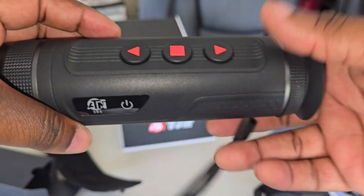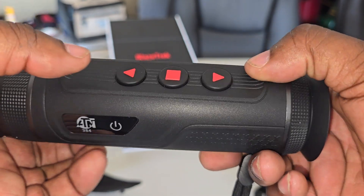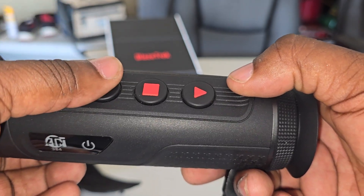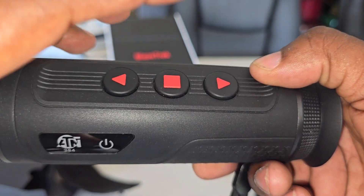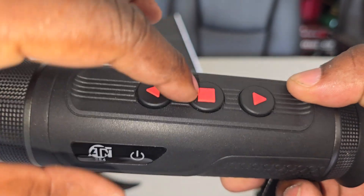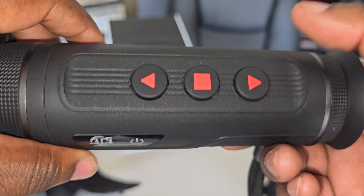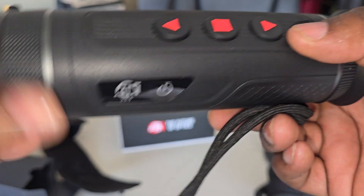It's pretty awesome. Turn it on on the side — I like that as well. Right here is take a picture and record; you hold it down for like three seconds to start recording. This is to change from black hot to white hot, all the colors — if you hold it down it goes to the menu. And this right here is for zooming in and out. So I got good pictures and can record.